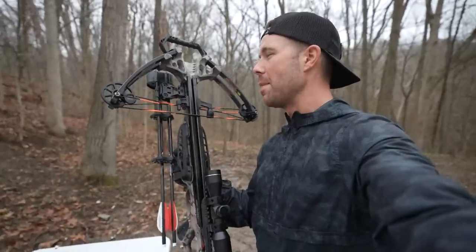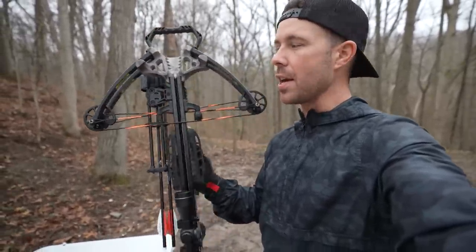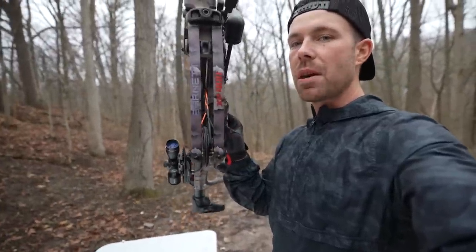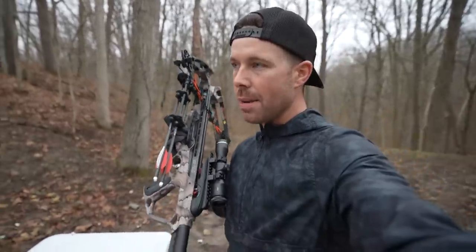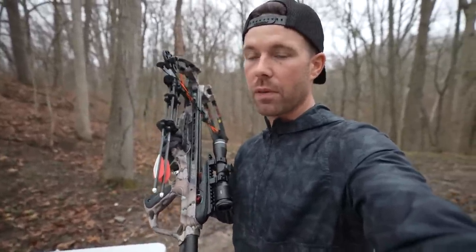I've shot compound bows quite a bit in my life, but I've never shot a crossbow and I've always wanted to. So hopefully we can figure this thing out together. This is just a Barnett XP400. It's definitely not a high dollar one, but it does have a velocity of about 400 feet per second, and that was my main criteria. I wanted it to at least be on par with the high end ones from a velocity standpoint.